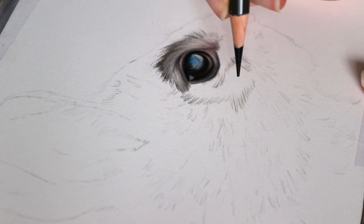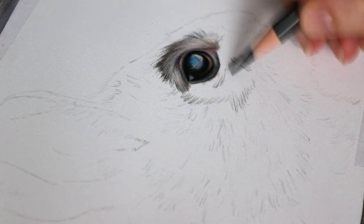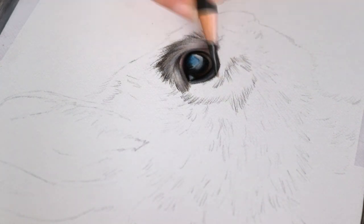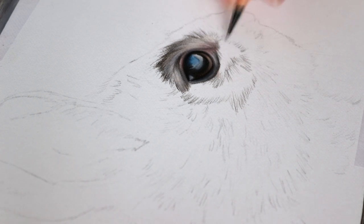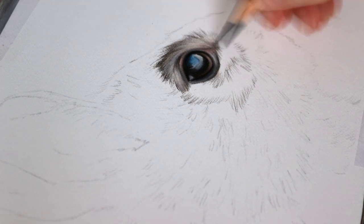Working around the fur, I'm using again the warm grey 5 and 6 and also the dark sepia, and I'm just working very slowly on the fur around the rabbit's eye.